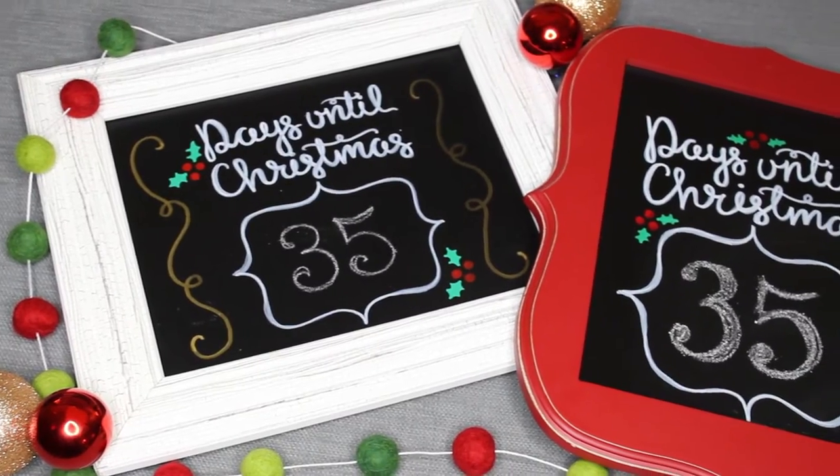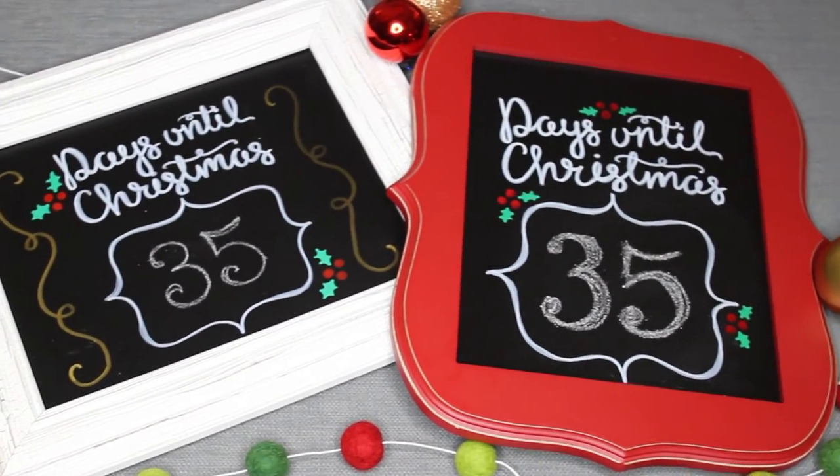I will be showing all of you how to make these adorable and very easy framed Christmas countdown chalkboards. They're a super fun addition to your holiday decor and they're also really easy to make. I'm going to show you how in this step-by-step DIY video, and if you stay tuned till the end you'll find out how you can enter to win one of these made by yours truly.